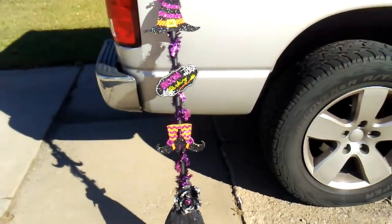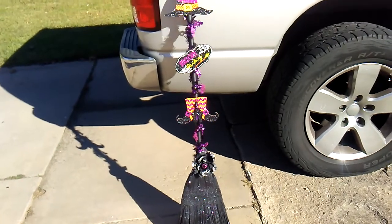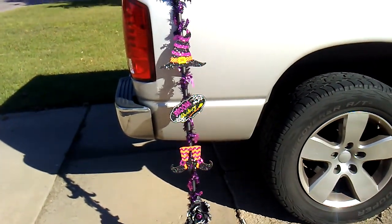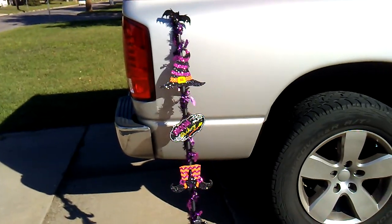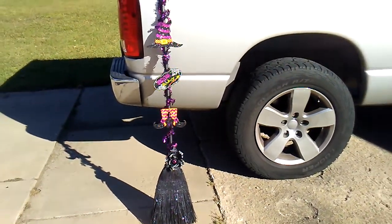So yep, that's my little second DIY. Not bad — like six, seven bucks? Let's see... five, six, seven, eight. Oh, and then the spray paint. So about 10, 11 bucks to make and I think it turned out super, super cute.